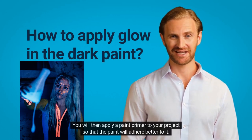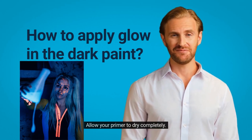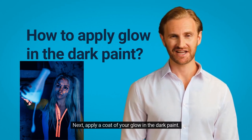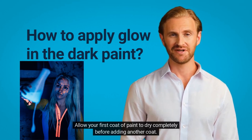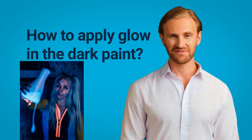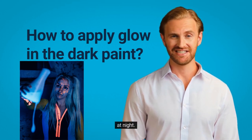You will then apply a paint primer to your project so that the paint will adhere better to it. You can use a spray-on primer or a brush-on primer. Allow your primer to dry completely. Next, apply a coat of your glow-in-the-dark paint. Allow your first coat of paint to dry completely before adding another coat. With all glow-in-the-dark paints, you should ideally use five coats of paint to get a good glowing effect at night.